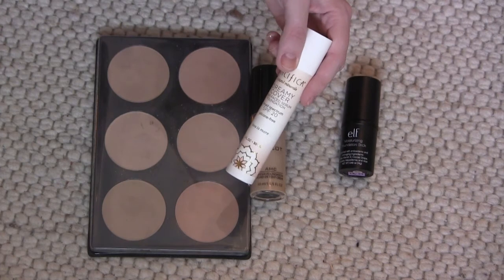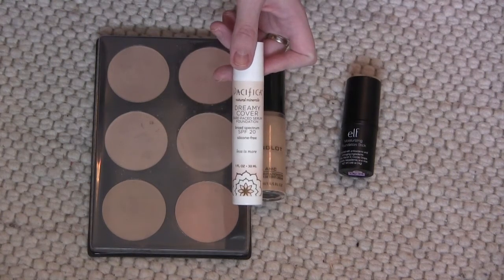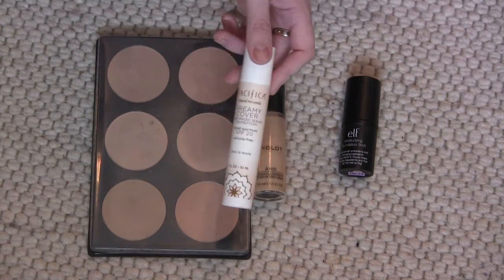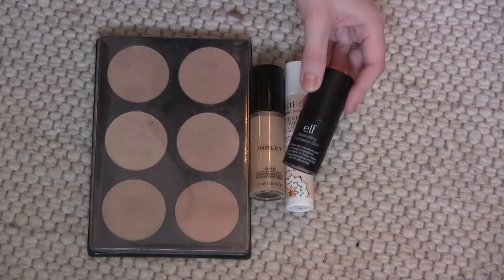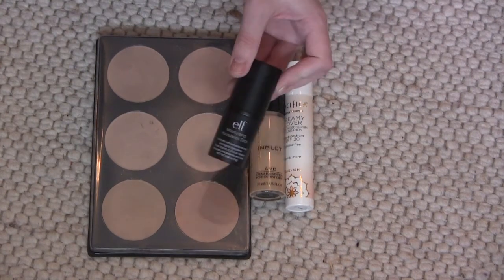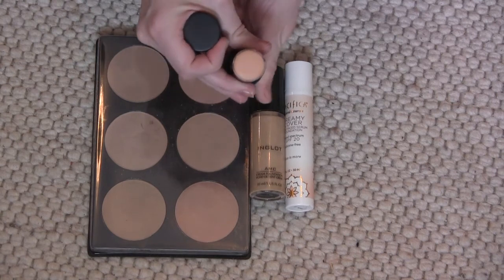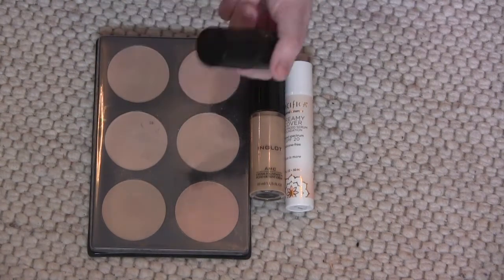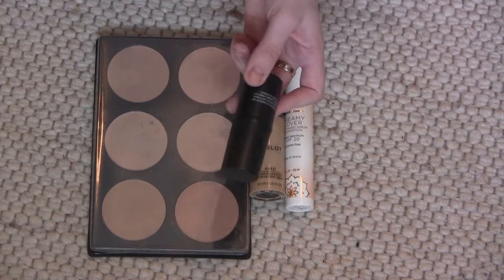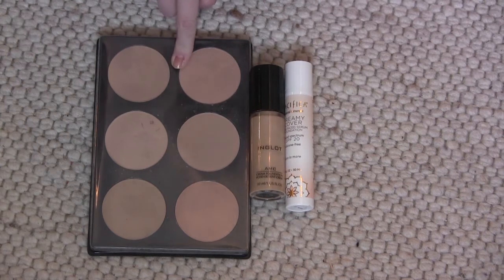This is my newest addition — the ELF Moisturizing Foundation Stick in Honey. It's a little bit too light but I'm still going to see what I can do with it. I've only tried it two or three times so I need to play with it. I'm not loving it right now but I'm still keeping it. I originally bought it to contour but it's not the right contour color and it doesn't suit my skin tone, so I'm gonna get rid of it. It's actually a really good foundation — smooth and glowy on dry skin — but it just doesn't fit.